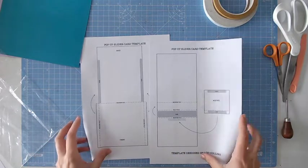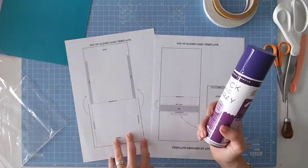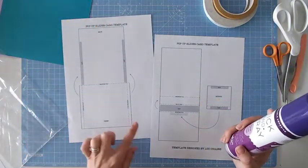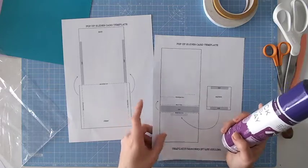So let's get started. As always, the first thing I'm going to do is use a spray adhesive — this is a removable one — and I'm going to spray the reverse of my templates and attach them to my cardstock. Then I'm just going to use scissors to cut around these two big panels here. I'm going to leave the acetate or the plastic till last.